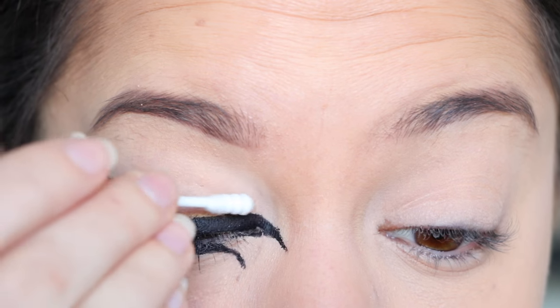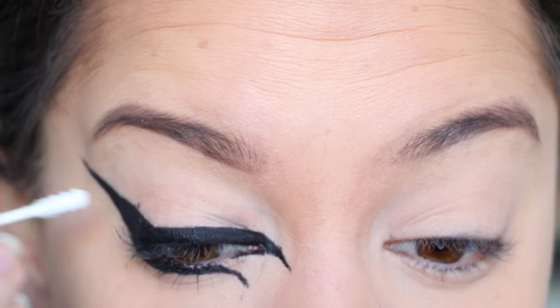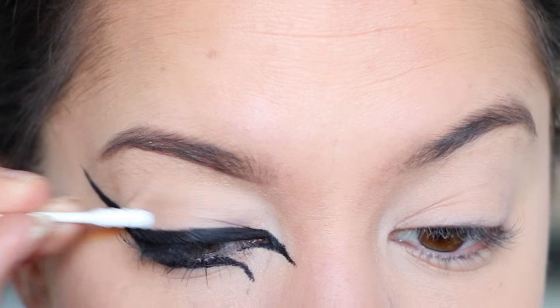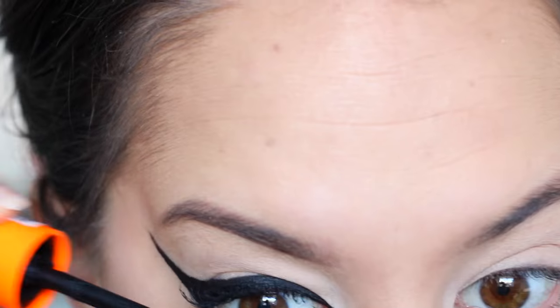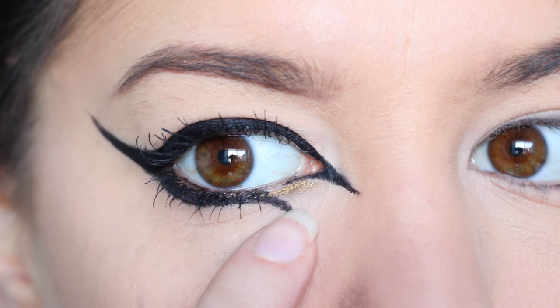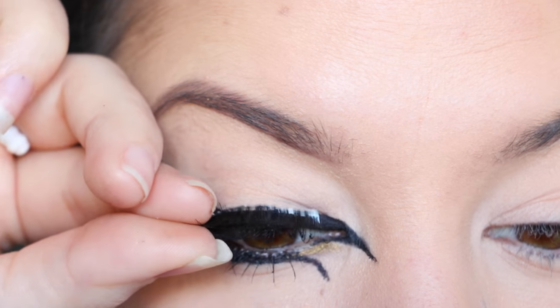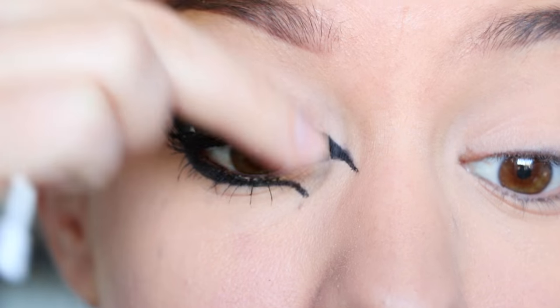Once I've finished applying that eyeliner, I'm taking a q-tip with a very small amount of moisturizer on the end to clean up the edges or anywhere that's a little bit messy. Then I'm going in and applying black mascara to my top and bottom lashes. Now I'm going in with a gold shimmery eyeliner and applying that in the gap between the two eyeliner sections on the lower inner corner of the eye.